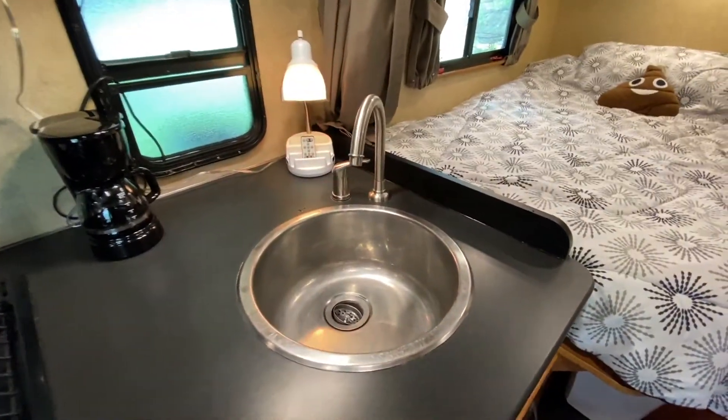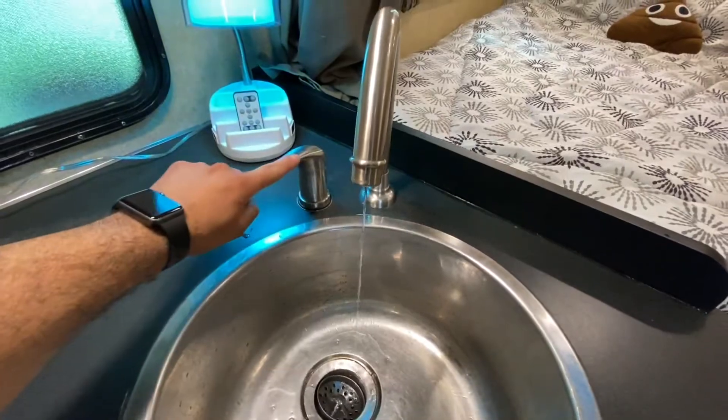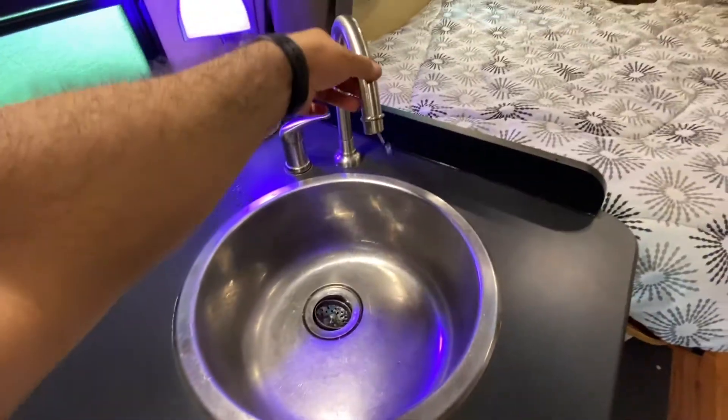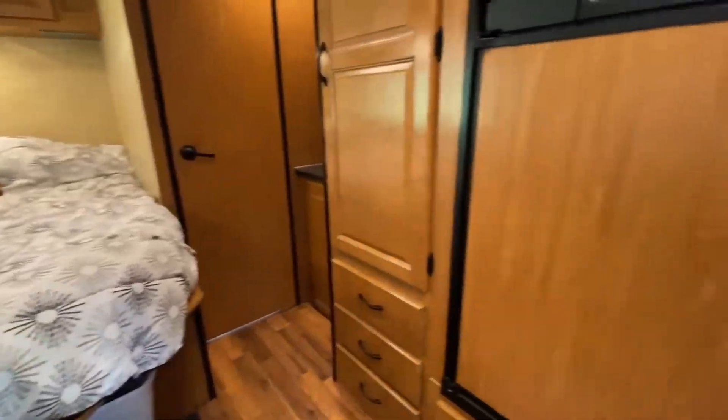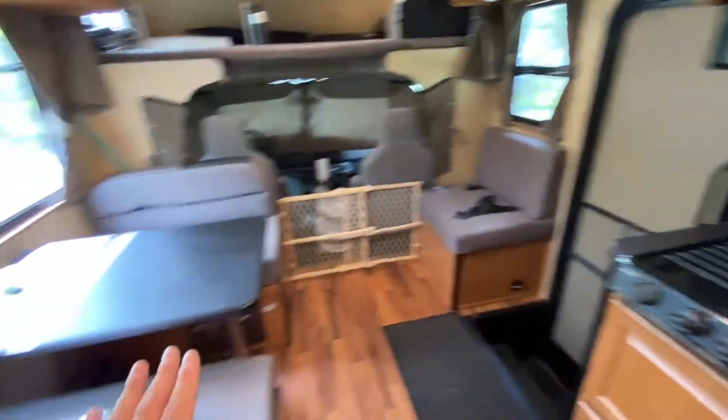This is your main sink — open it for cold water, turn it this way for hot water, and the head does move around. So we've now gone over the fridge, microwave, stove, and how to use the sink.